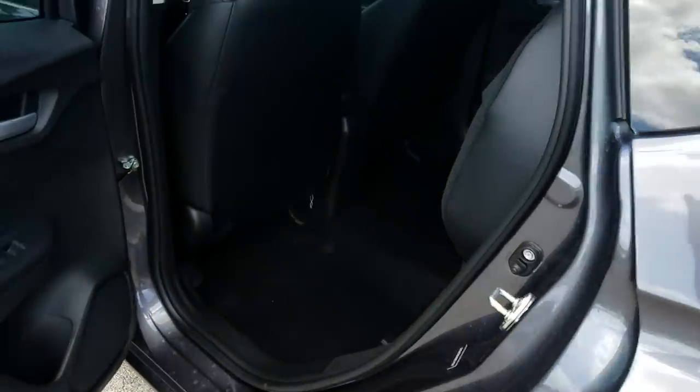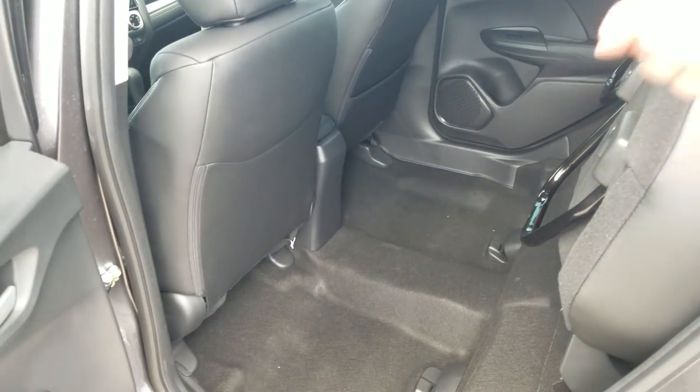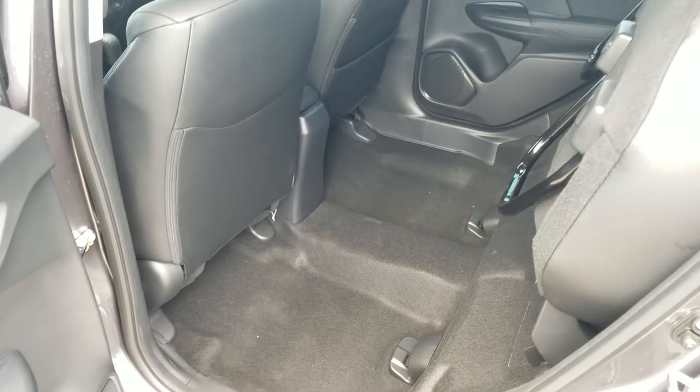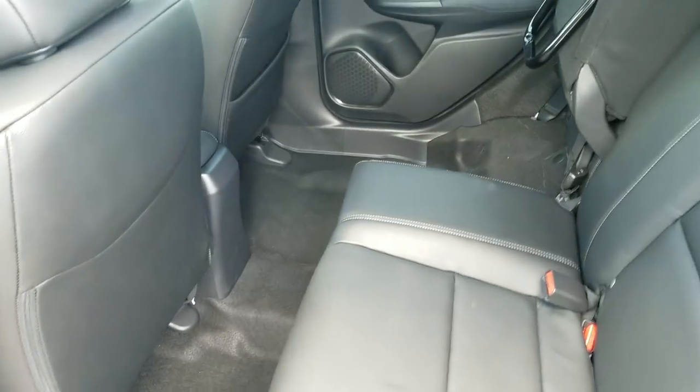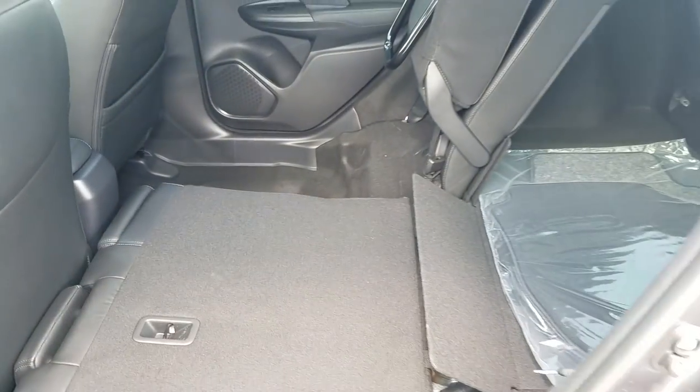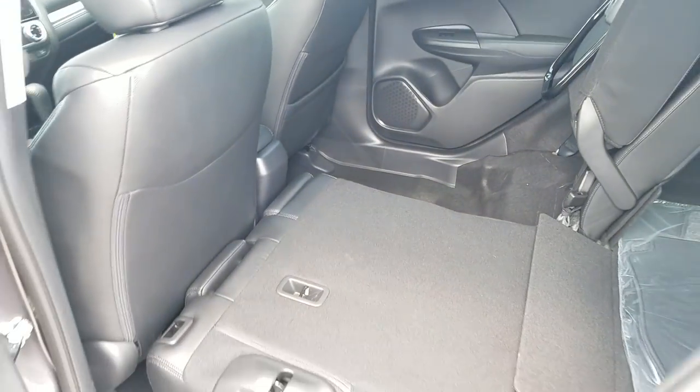Moving around to the back seat — I haven't folded it completely up right now so you can see the spacing. You could throw a bicycle in here if you turn the wheel sideways, a TV, potted plants — if you're moving weird-shaped stuff you can still do it. The seats fold completely flat too, giving you a good flat surface. This car and the HRV are the only two Hondas that allow you to fold the seats both up and down.